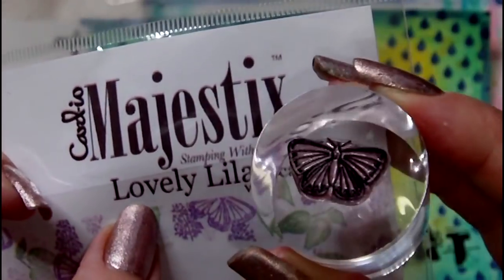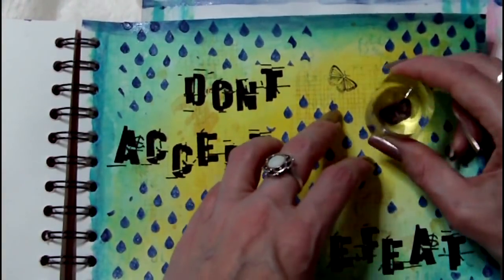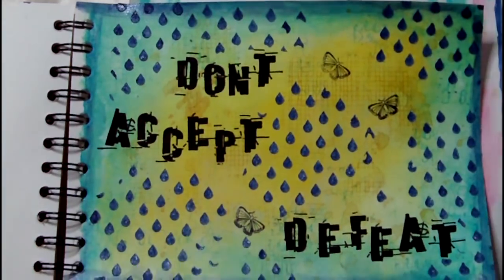To create more interest in the page I've selected a butterfly stamp by Cardio. I'm stamping this three times onto my page using Archival Ink in Jet Black and once the ink has dried I decide to paint it using a Silks acrylic glaze in the colour Teal Zircon.